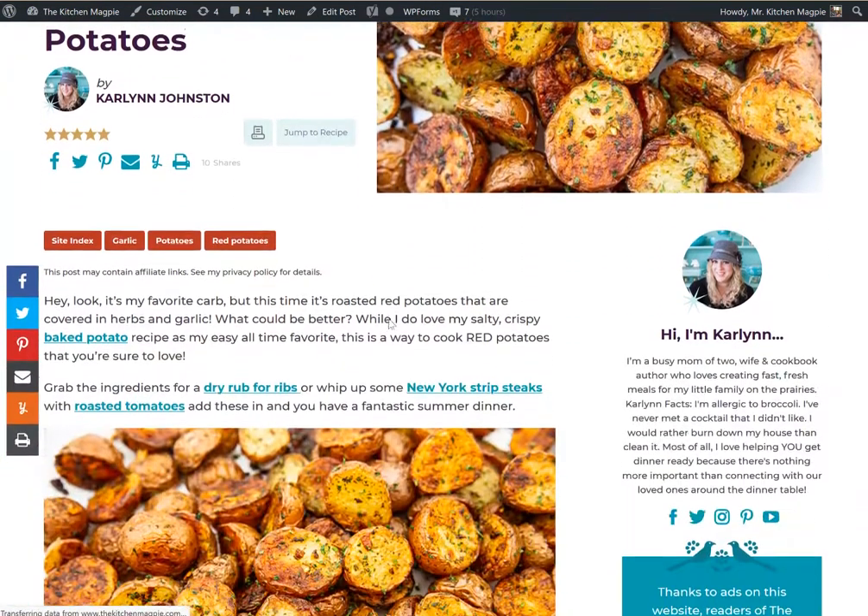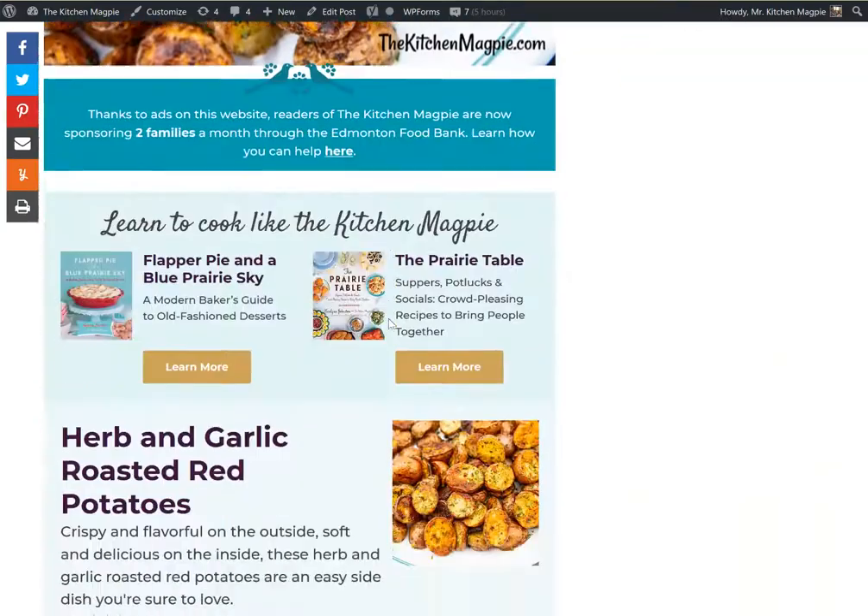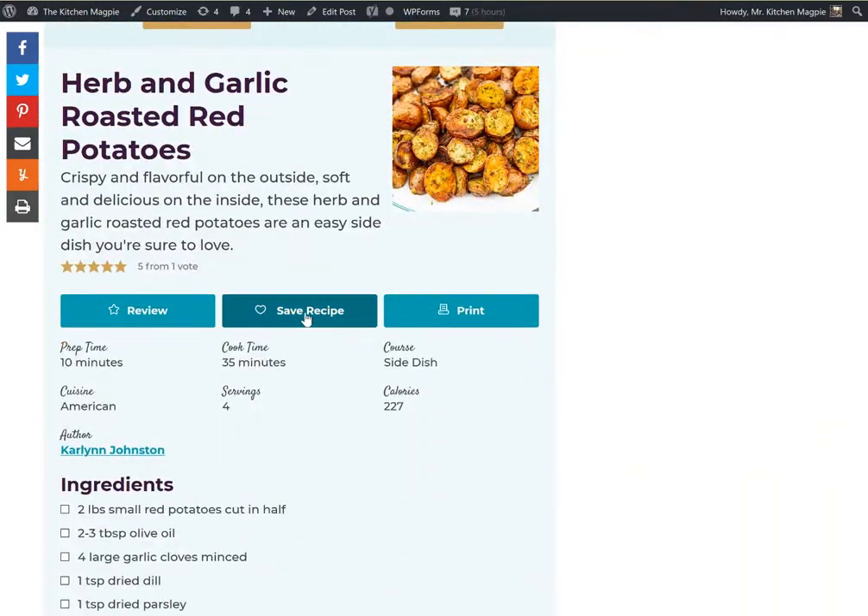Now that I'm on the recipe page, if you scroll down to the bottom, right within the recipe card you'll see a save recipe button. Clicking on that should save that recipe to your account.